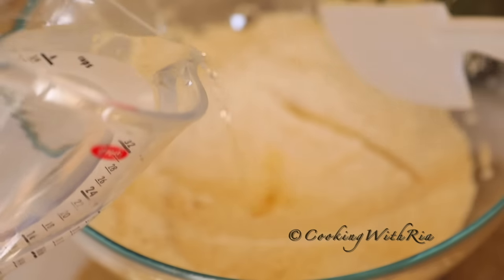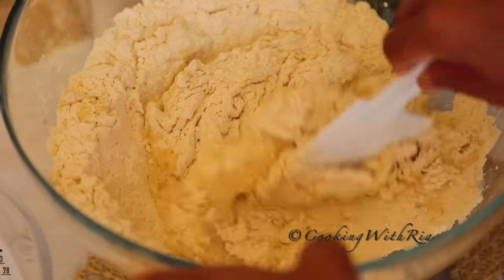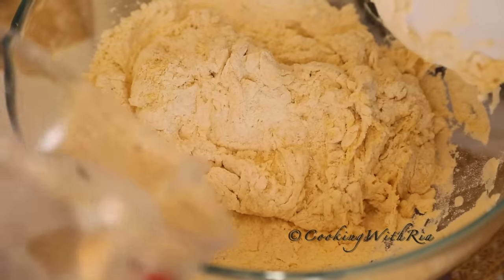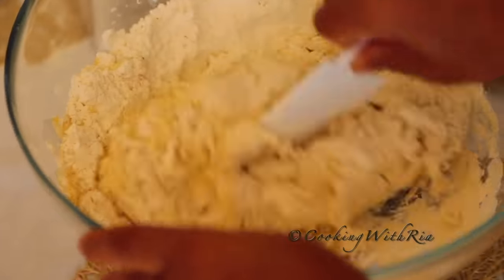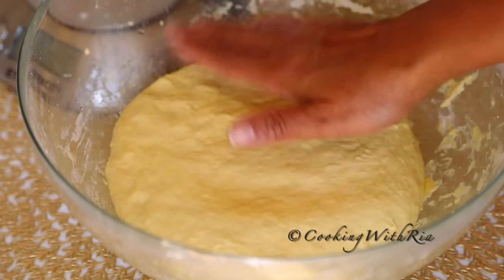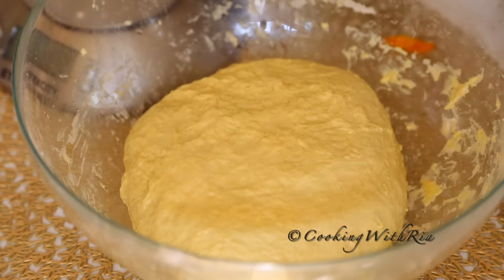Now we'll mix the ingredients to combine. I'll gradually add the water — you can use your fingers for this. Just bring it together, no real kneading. I'll rub the dough with oil, cover and set aside to rest a minimum of one hour or until doubled, maximum six hours or overnight. Now we'll cover and allow it to rest.